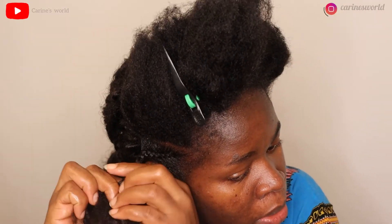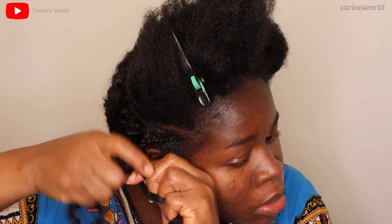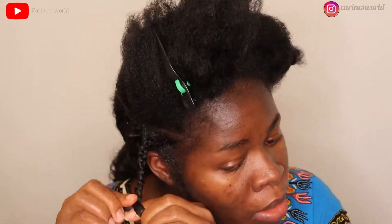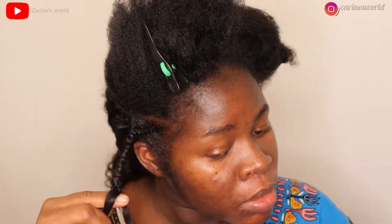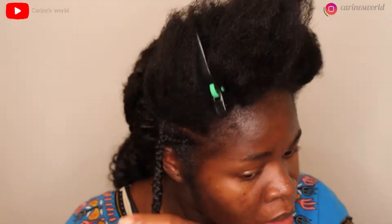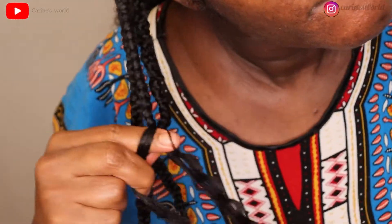My camera was not recording and I only realized after I finished doing a section of the hair — so don't mind me looking at my camera a lot; I'm just making sure it's recording. It really hurts when you do a video and at the end you realize it wasn't recording — it's a different kind of pain and there's no way except to undo your hair and start over.